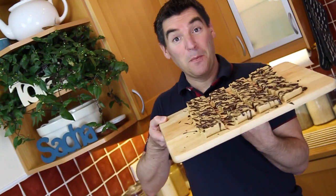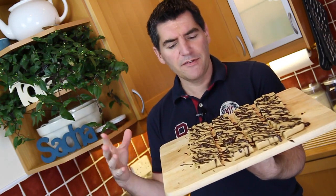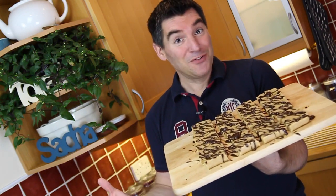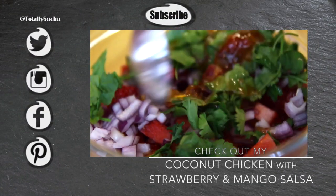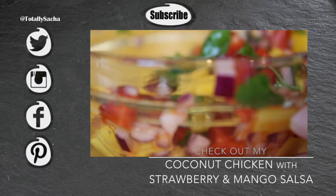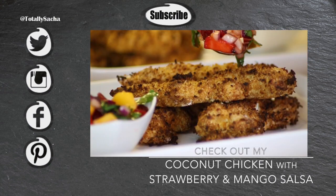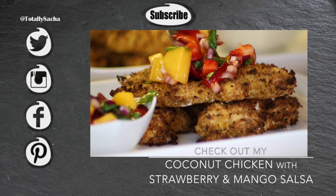And there you go guys, that is your peanut bars all made and ready to eat. They could do with going back in the fridge maybe for 10 minutes to set the chocolate off, but you could enjoy them right away. I really hope you give these a go, and if you do remember to tweet or Instagram me a picture — I'd love to see it. Come back for seconds soon, I'll see you next time!